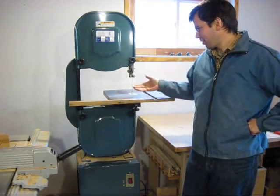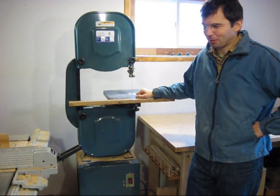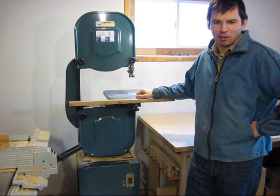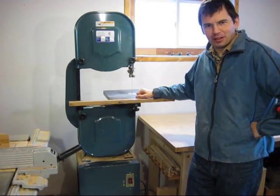Has this ever happened to you? I got a brand new blade on my bandsaw and I ended up cutting through a staple, so my brand new blade was all buggered up. I didn't want to just go and buy a new one yet again, so I figured out how to sharpen the blades and I'll show you what I did.